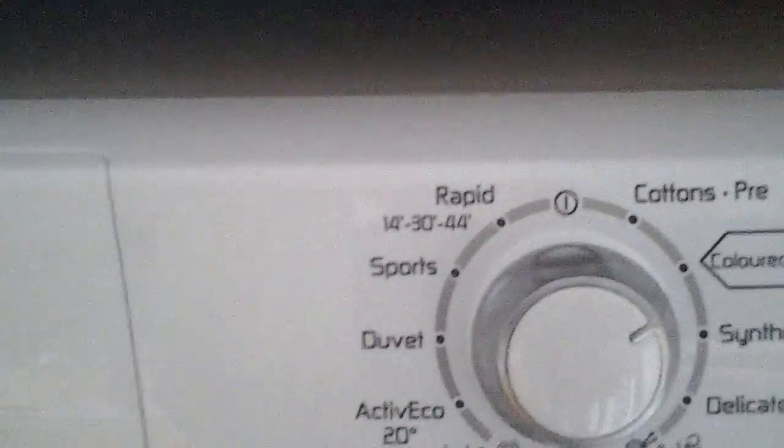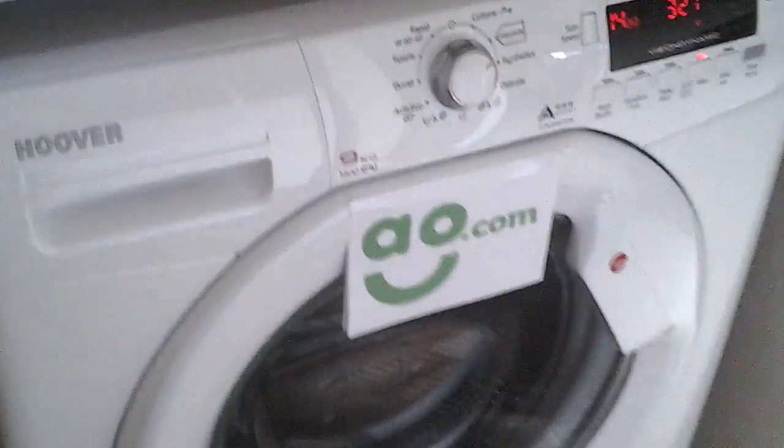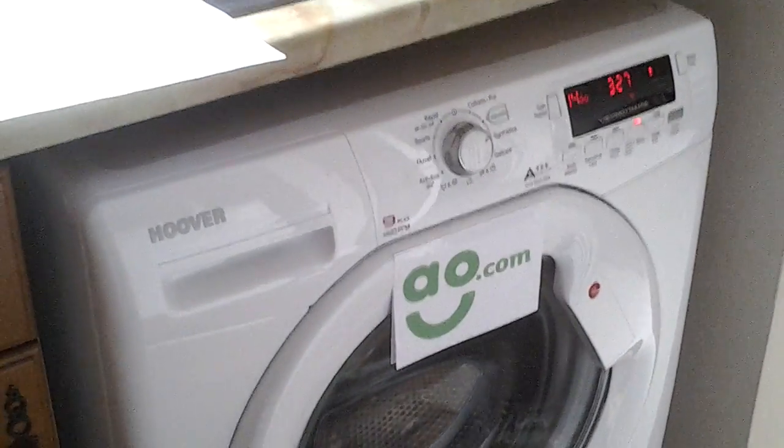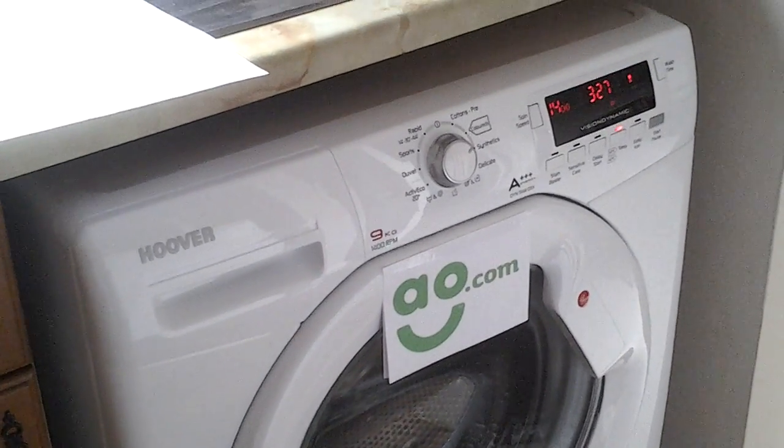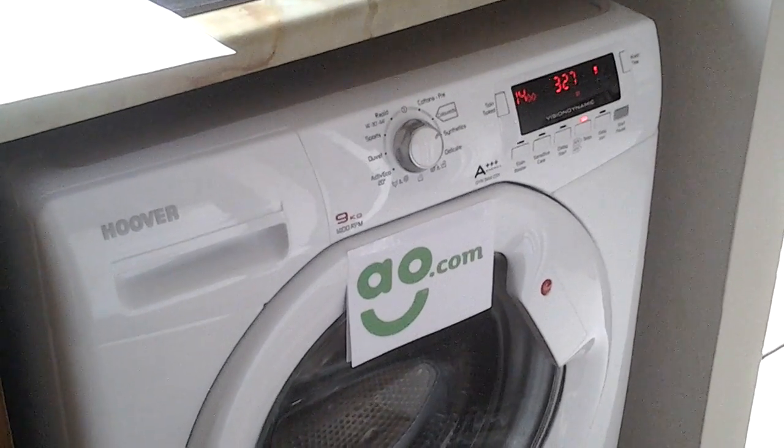I would thoroughly recommend this washing machine. Whether you are single, a couple, or a large family, it would meet all of their needs. Now all I need to do is find somebody to do the ironing — any volunteers?